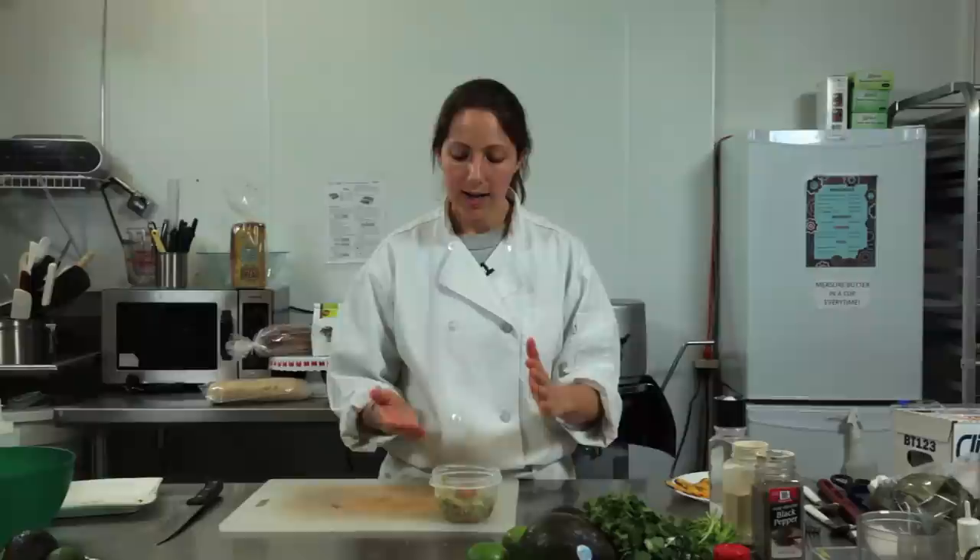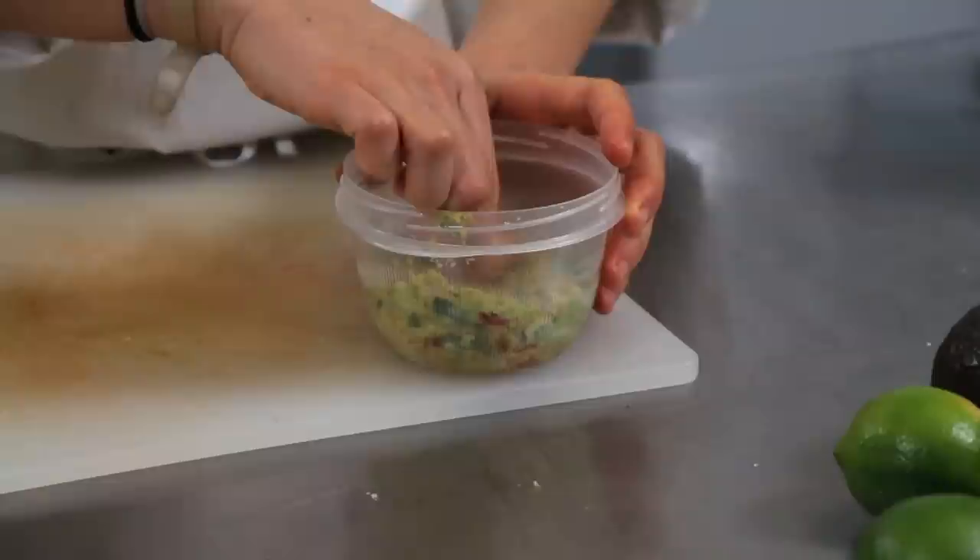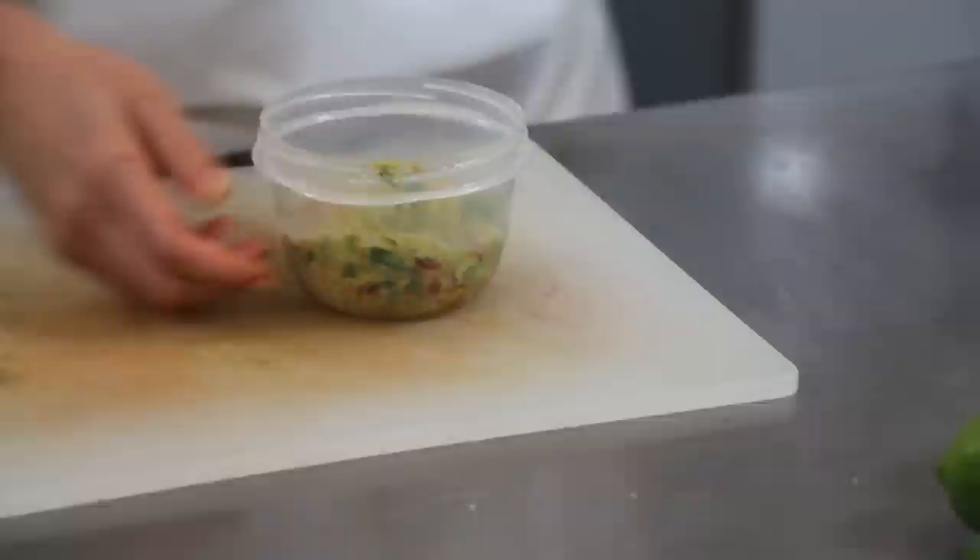Now the top of the guacamole might turn brown. Just take your seed out, scrape that brown off, and everything underneath will be fine. The guacamole turning brown is not bad — it's just the oxidation, and it doesn't taste any different. Just take it off so it doesn't look gross.